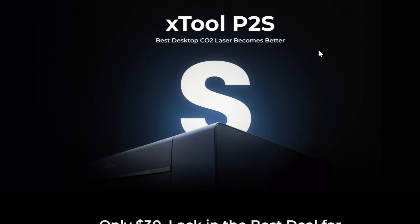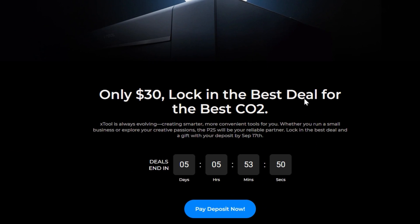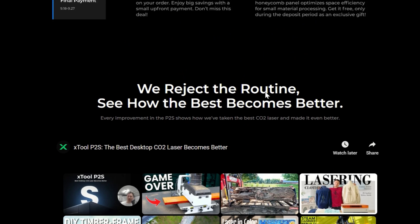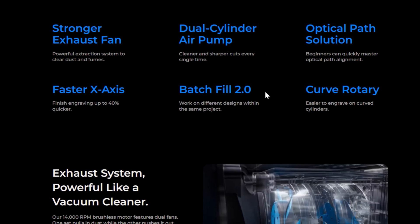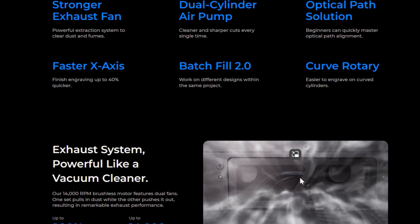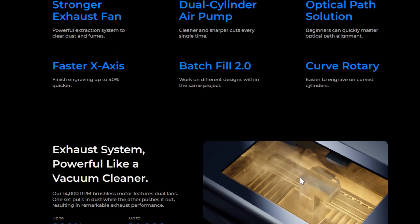You can learn a lot more about the P2S right now on the Xtool website — they have a lot of details before the official launch, and there is a great deposit promotion for only $30. The biggest upgrade, in my opinion, is the exhaust system, which I just showed. It's pretty impressive — that dual fan is so easy to clean.